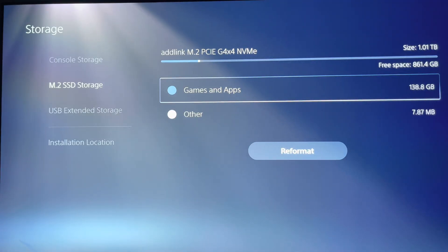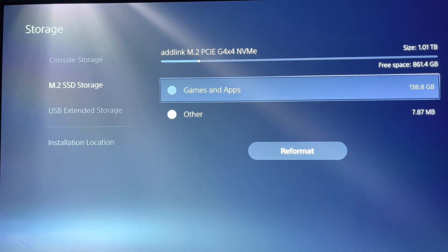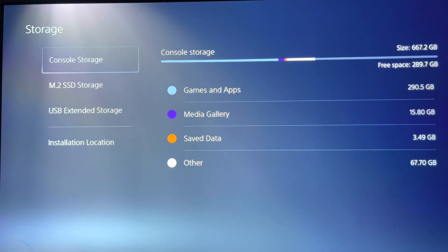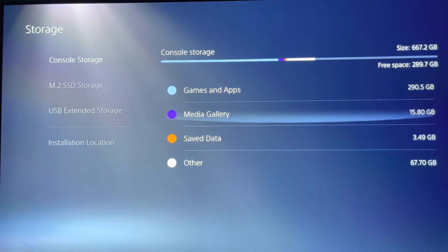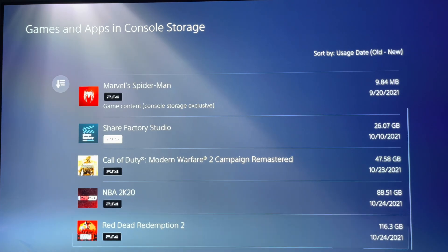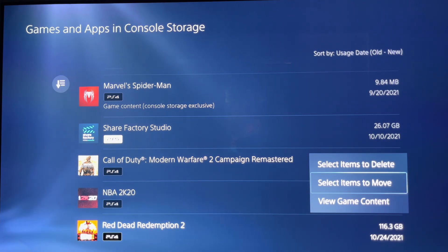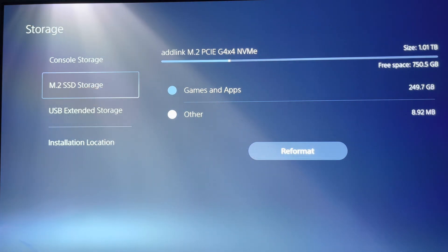I don't know if you want to take that as slow or fast, but to me it's okay — not the fastest, not the slowest, just okay. For my next stress test, I'm going to move multiple games. First, I'll move Red Dead Redemption back onto the internal SSD, and then for the second stress test I'll move multiple games combined from the internal SSD onto the console storage to see how long it takes.